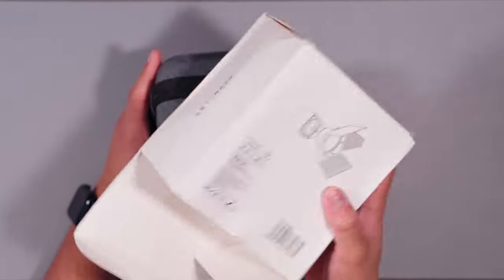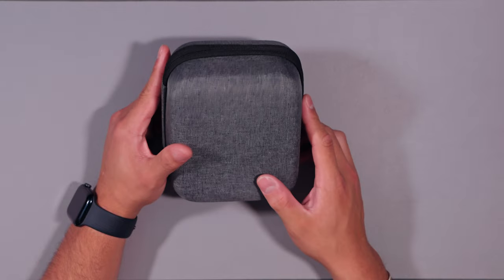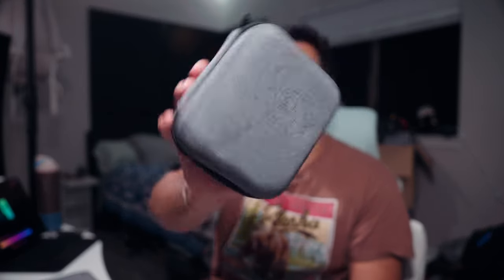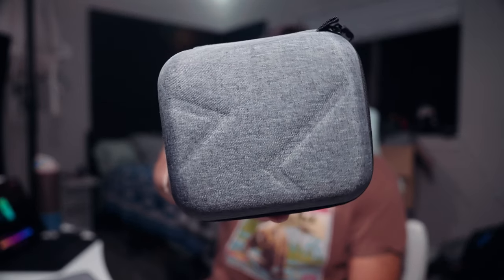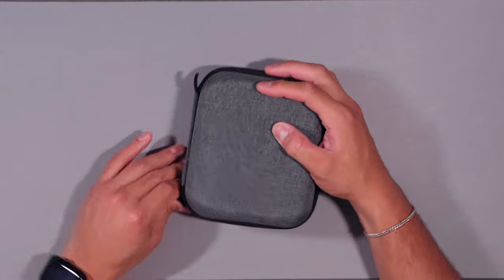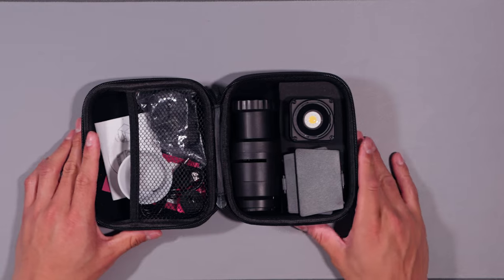Let's go ahead and unbox it. So this is the box — I thought at first it was a damaged case, but no, the case just comes like that. I don't know if that dented design is their logo, but yeah it came like that. It's a nice little hard case — I'm not gonna lie, this case is solid. I feel like I could throw it and it'd be okay.